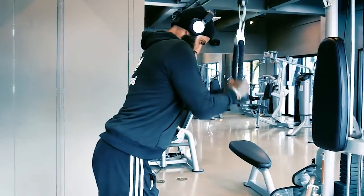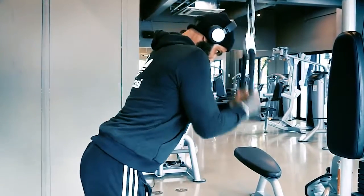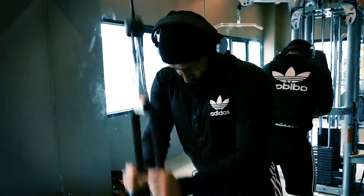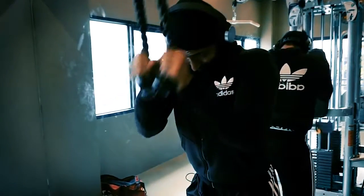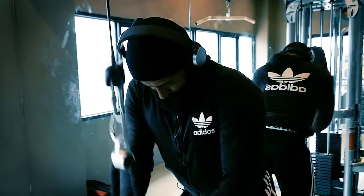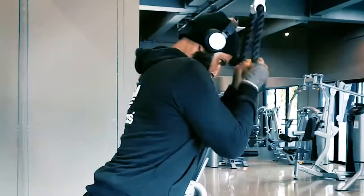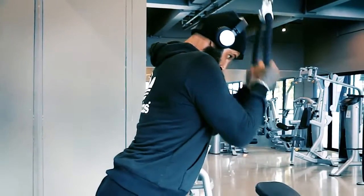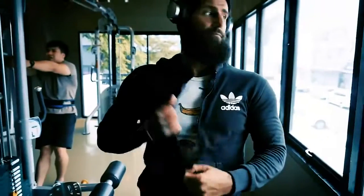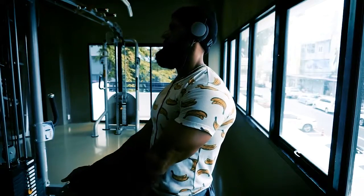Moving on to triceps — simple cable pulldown. It's important to keep the elbows as close as possible to the body, though sometimes I lift them slightly because I feel I get an additional stretch when I control it correctly.